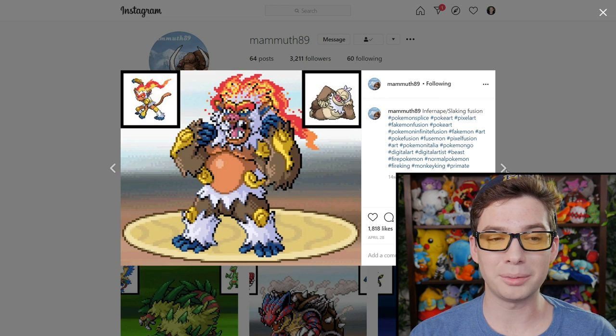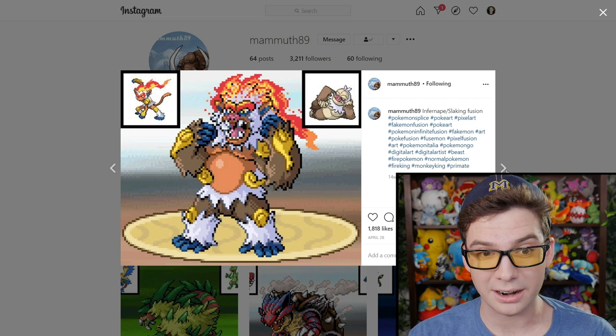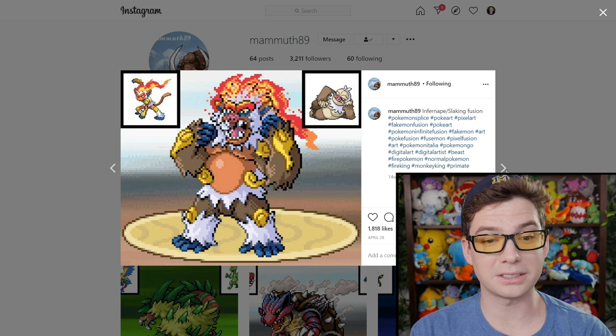Thin and nimble primate with buff and slow primate results in upright buff primate covered in fire. It kind of looks like a baboon or a mandrill. That one's pretty dope — I like it. It's the final boss of the fire temple or something.